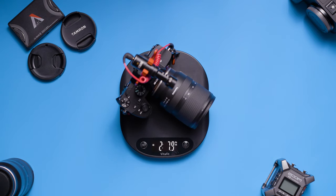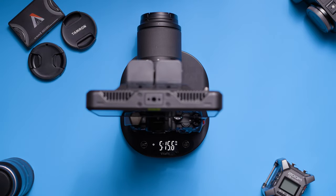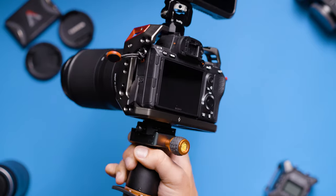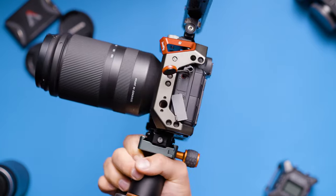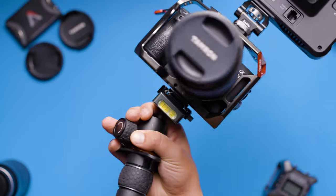I wanted to put the quick release system to the test with a heavier setup, so I threw on a cage, a 70-180mm f2.8 lens, and a 7-inch external monitor to see if the Falcam could stand up to the weight while being held in a horizontal position at its weakest point. I even left the deadlock mechanism off to further test the device. As you can see, the ball head on my tripod mount was struggling but the Falcam quick release system showed no signs of any struggle managing the setup.